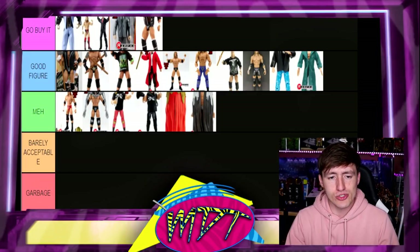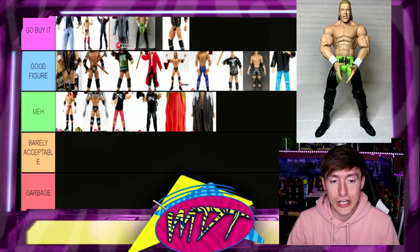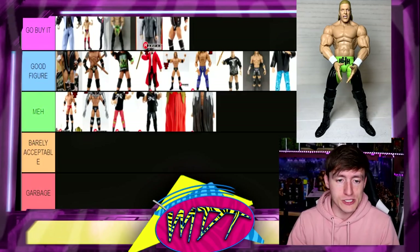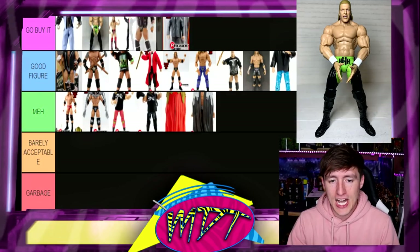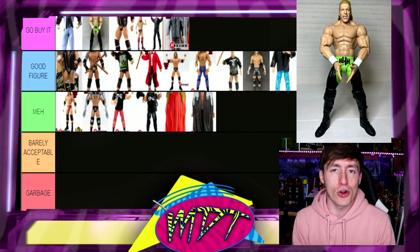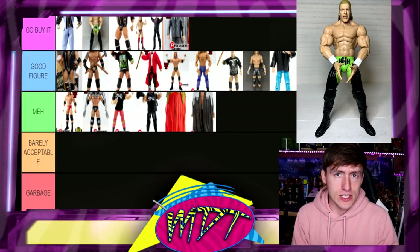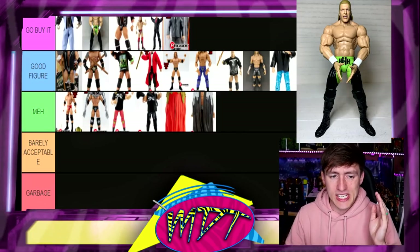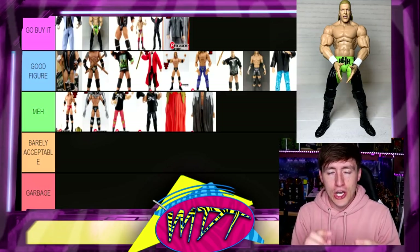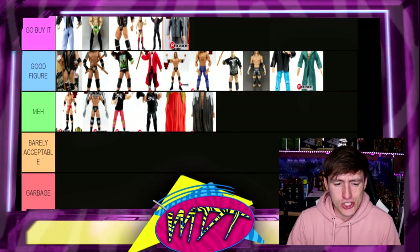Next up is Legends 13 Triple H — this one is absolutely Go Buy It. It's one of his best figures ever. I love the suited body — it's one of those underrated figures. The Legends 13 is probably at your Target right now. Fantastic head sculpt, great accessories, you get the camo pants, the sick DX long tights gear — my favorite long tights DX gear he ever wore is right here. Double-jointed arms — it's absolutely Go Buy It. Not even a chance in the world, go buy it right now from your Target.